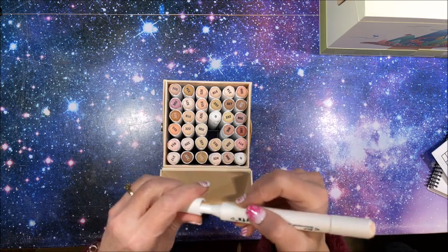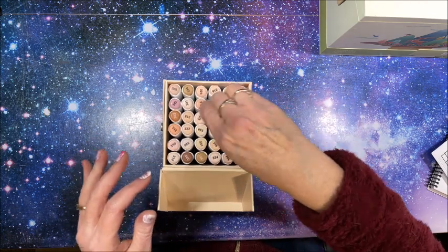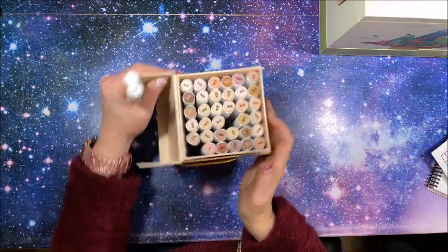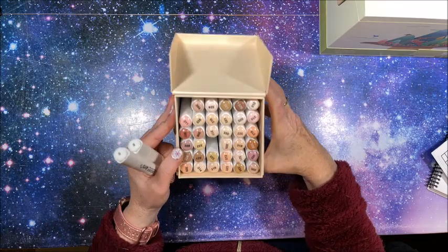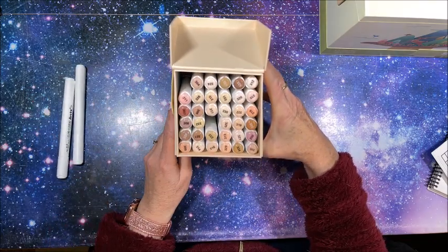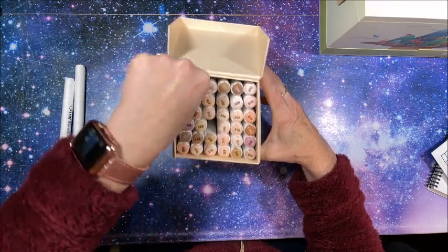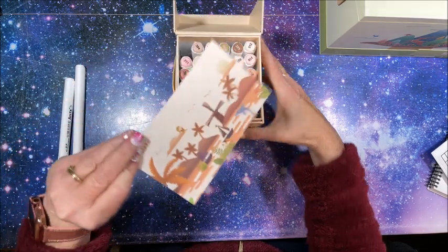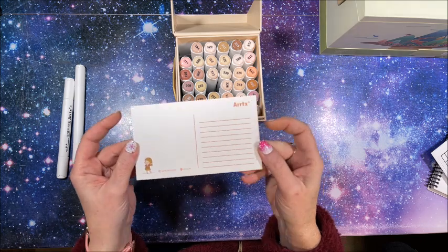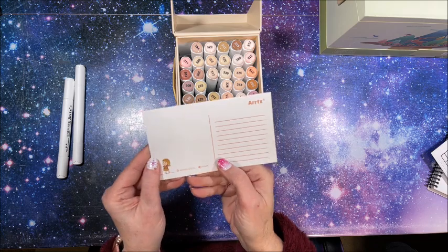Let's swatch out these skin tones. I'm going to take out the colorless blenders now. Another nice thing about these cases: they have a square grid in the bottom so it holds them all separately — they don't flop all over. There's also another card in here — looks like a postcard.